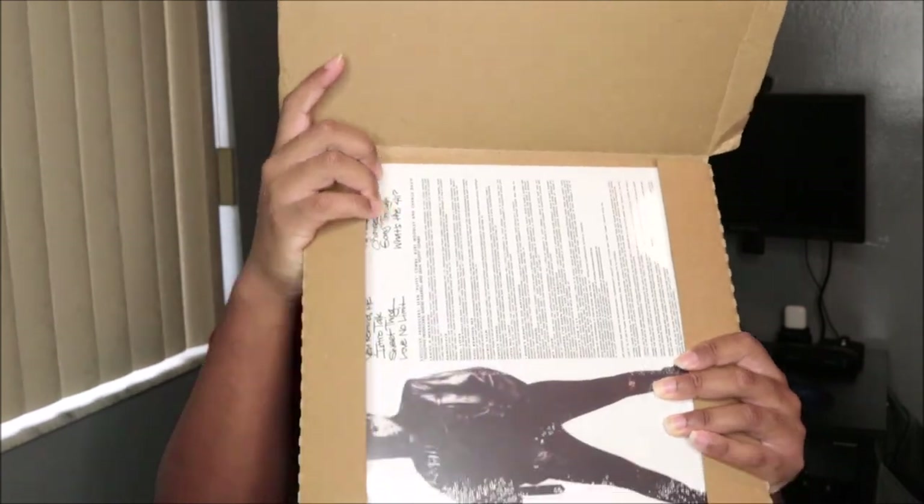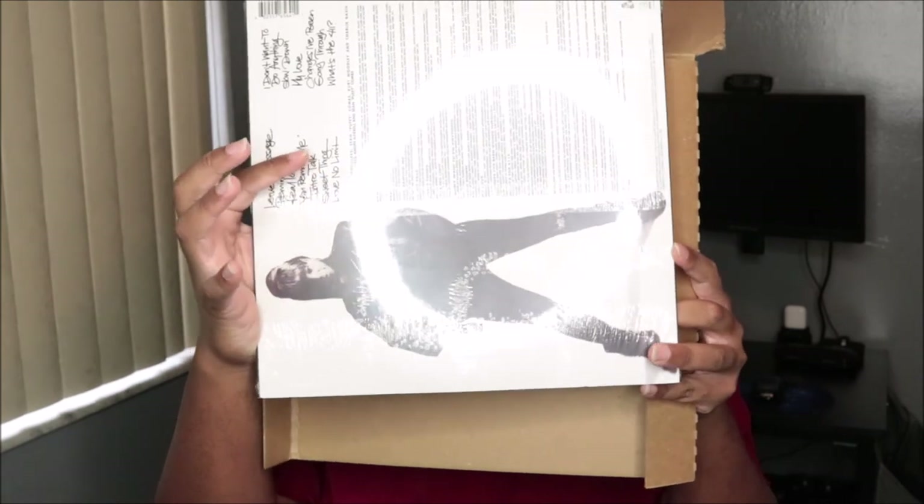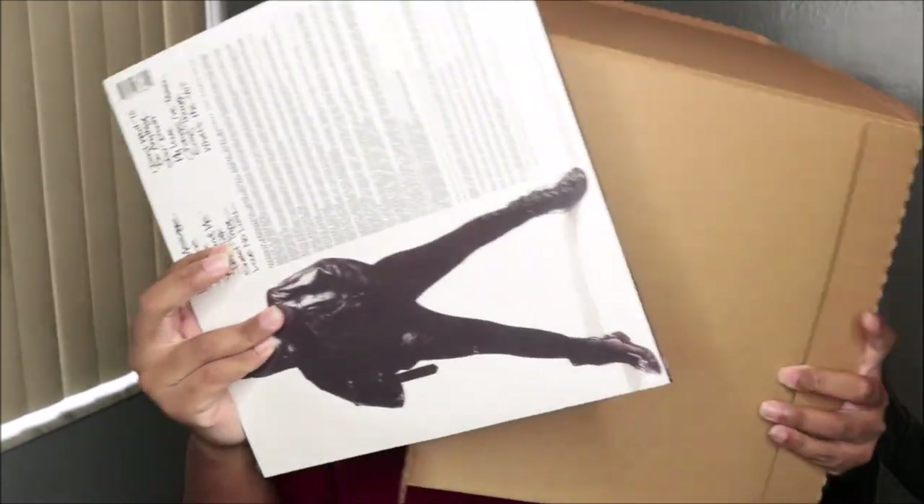I'm excited and I'm ready. I hope everything is in good condition — not scratched, not messed up. You guys get to look at it first. Oh, that was the back! It's the 25th anniversary edition, first time on 2LP — 'What's the 411,' Mary J. Blige.